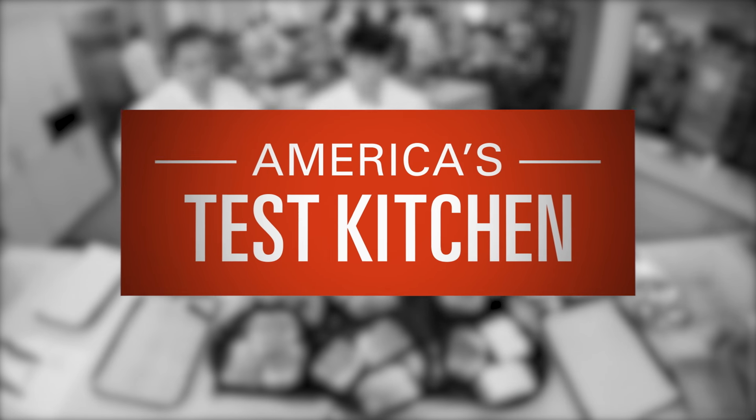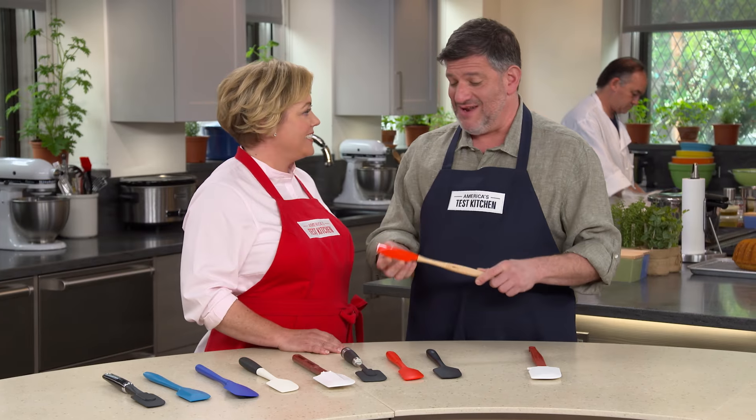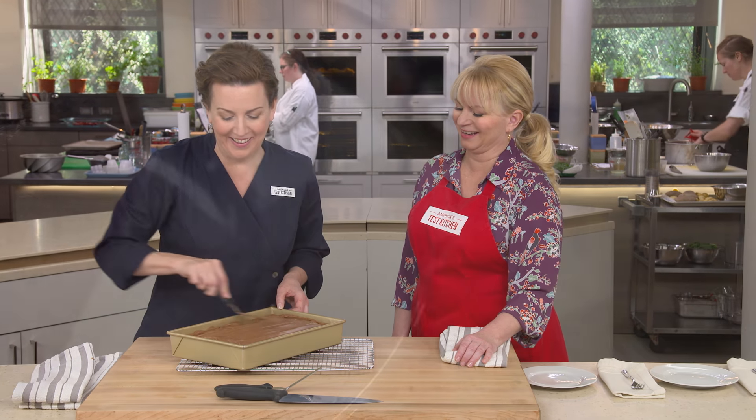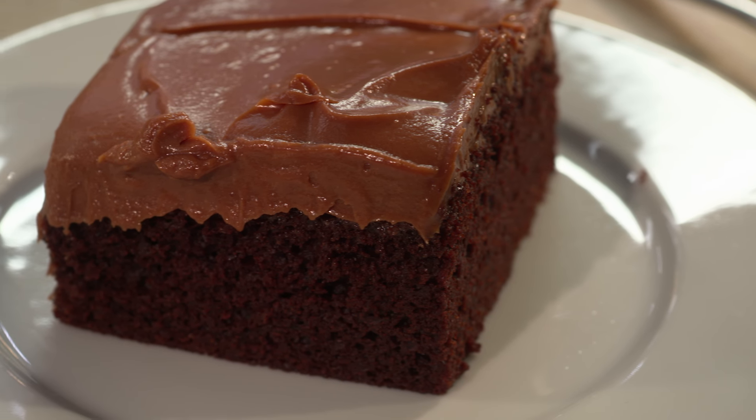Today on America's Test Kitchen, Julia and Bridget share the secrets to perfect Boston cream pie. Adam shows Julia his top pick for silicone spatulas, and Aaron makes Bridget foolproof chocolate sheet cake. It's all coming up right here on America's Test Kitchen.